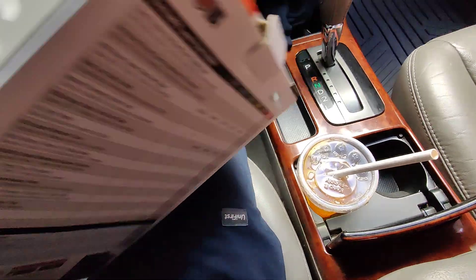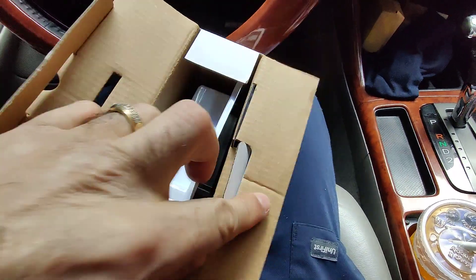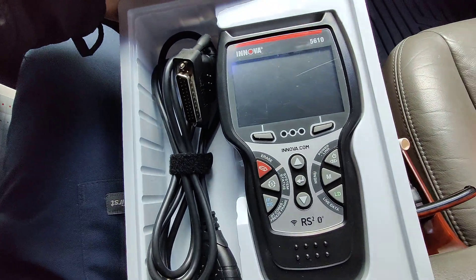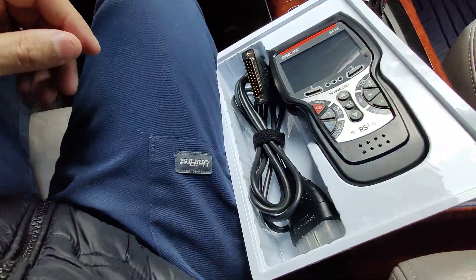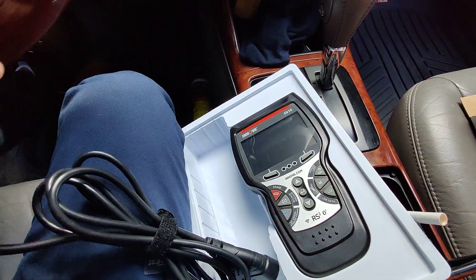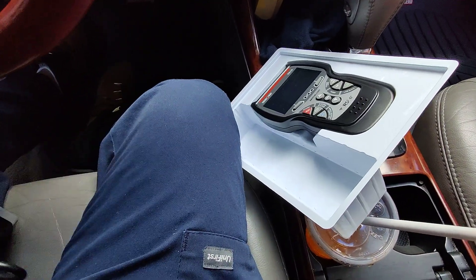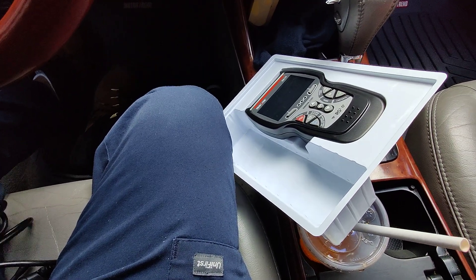So let's open this up and check it out. As you can see, it comes with the cable and it has a little paper — I think I left it at home — but it has a little code and you can download the app from there, or you can just look it up on the Google Play Store. Just search Repair Solutions.